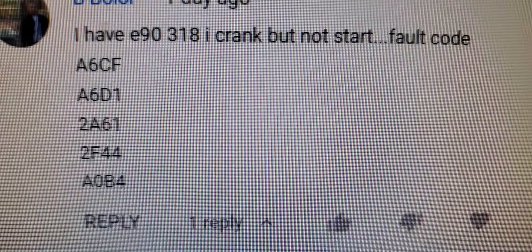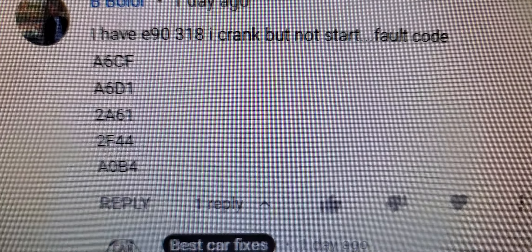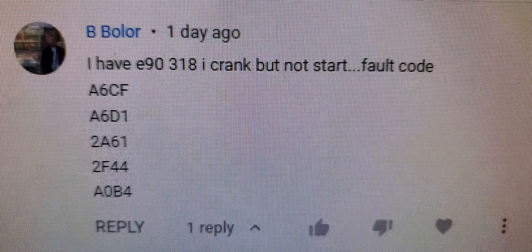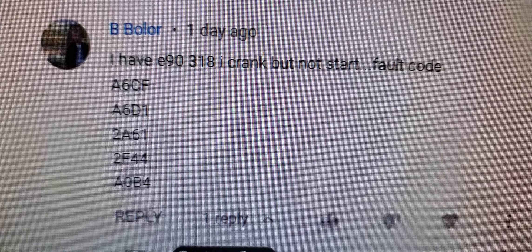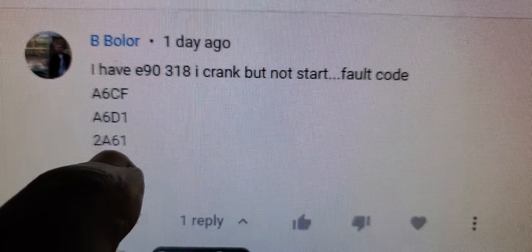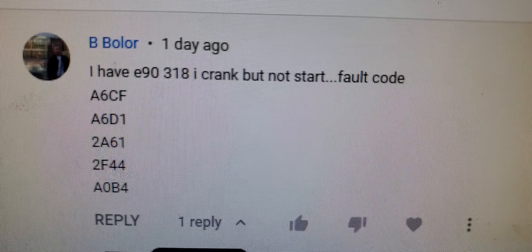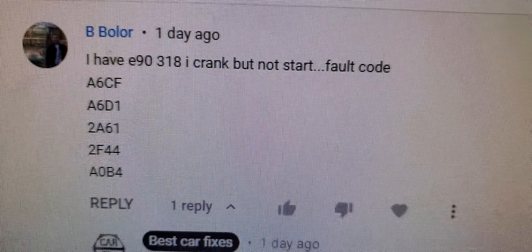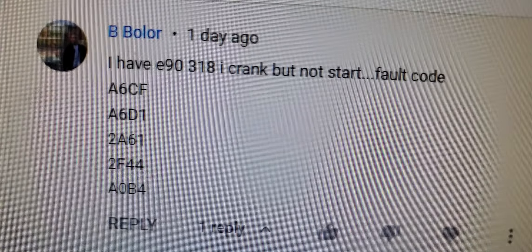Codes 2A61 and 2A63 are for the VANOS system. When you start the car you may notice a loud popping engine noise — that is related to this. This is a very big job. You have to remove the intake manifold, valve cover gasket, and then position the camshaft in a specific location to address it.